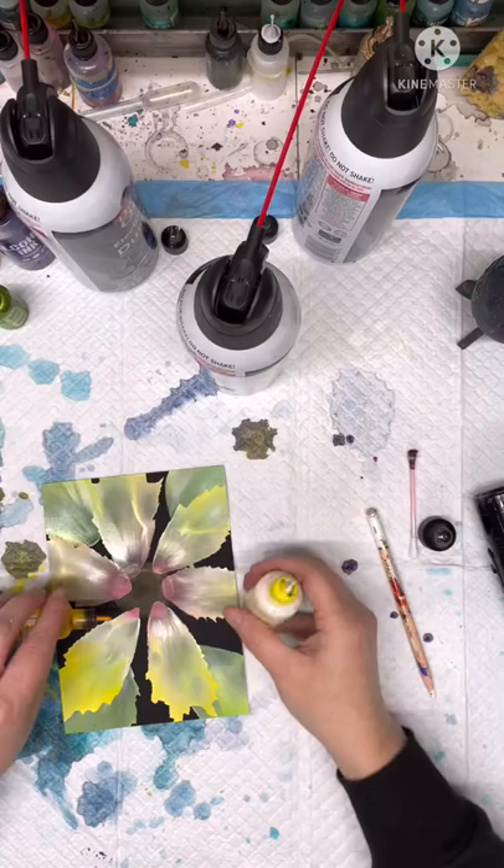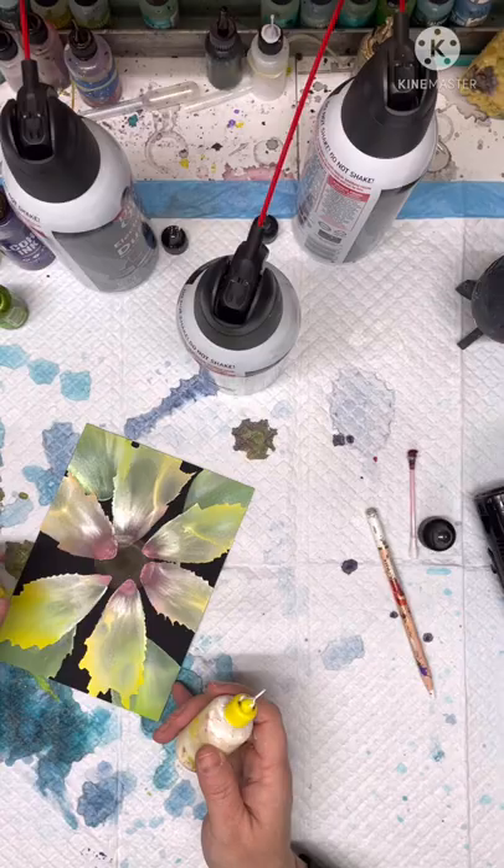And then what I'll do is go in and do in between the petals, but I'll just put a little more white in it.